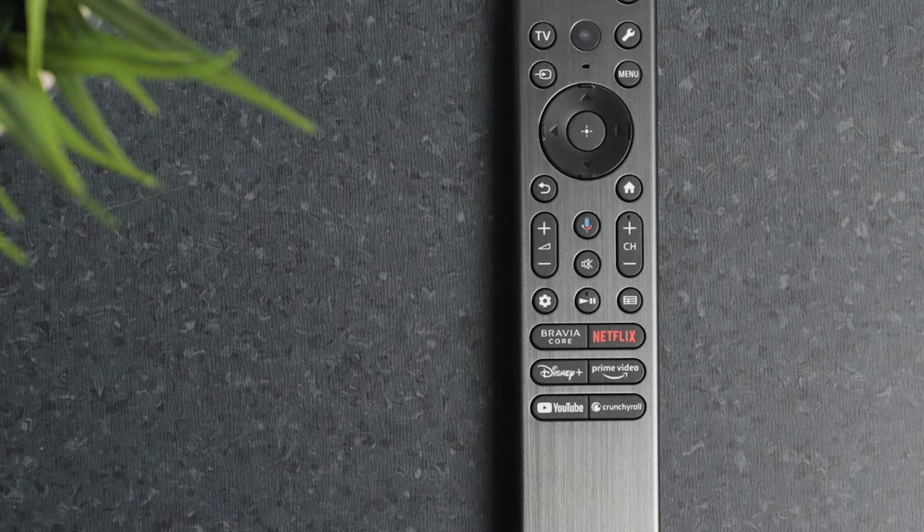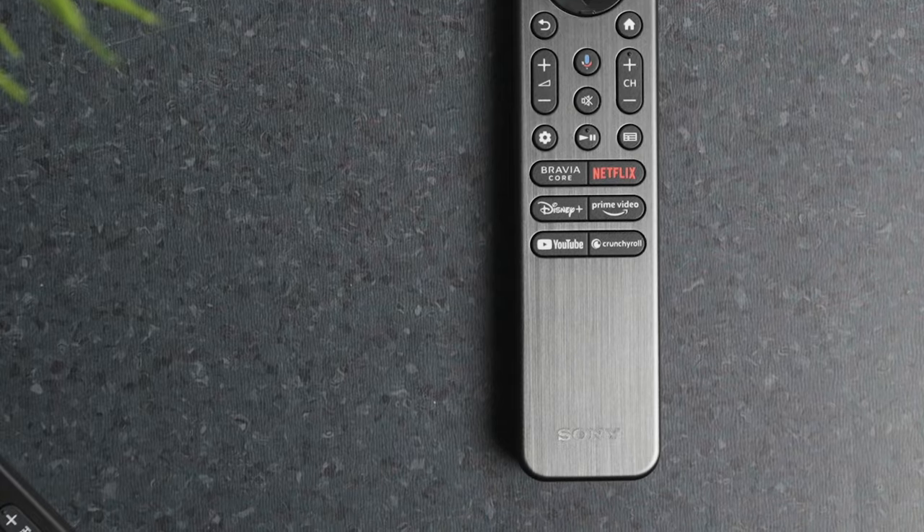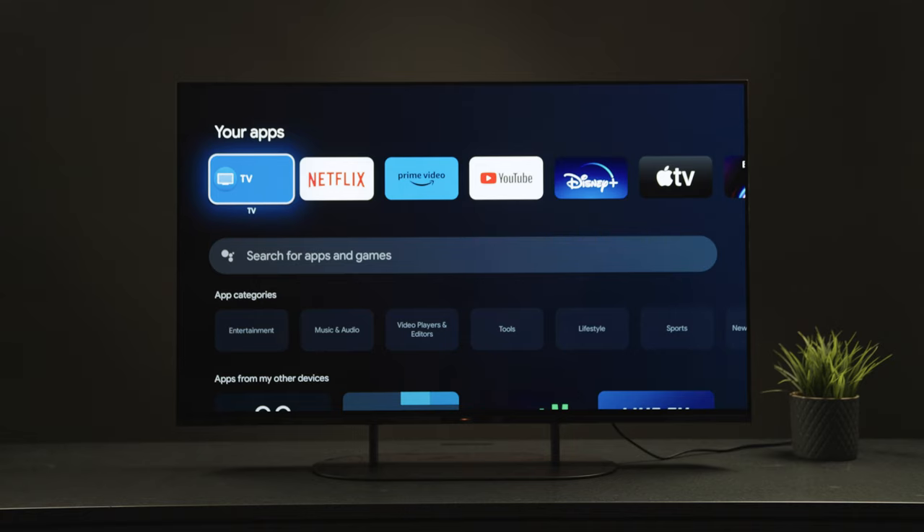Down here at the bottom we have shortcut buttons for your most popular video and streaming services, so you can quickly access them wherever you are in your TV menu.